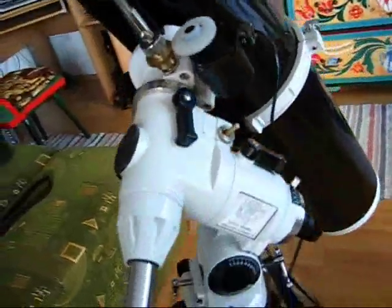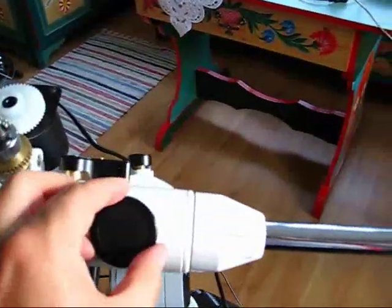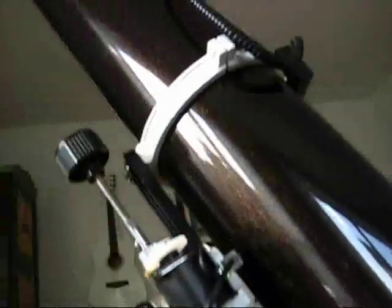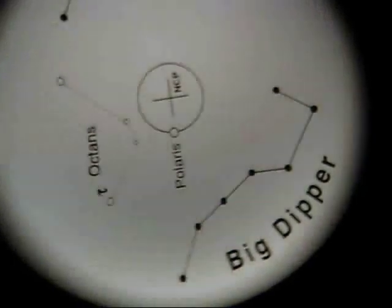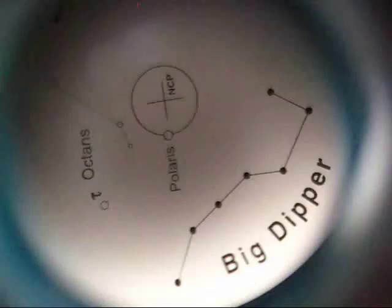Some notes about the equatorial mount, the NEQ3 mount. I'm satisfied with this mount. Here you can see the objective lens of the polar alignment scope. This is the other end of the Right Ascension axis, theoretically looking at the celestial north pole. Looking inside the scope, you can see the reticle with all the figures necessary for the alignment — the cross with the northern celestial pole, the position of Polaris, and the two constellations aiding for the alignment.